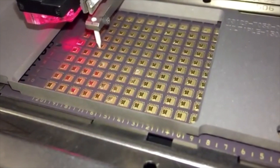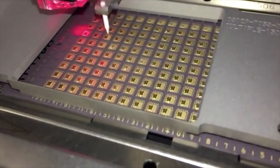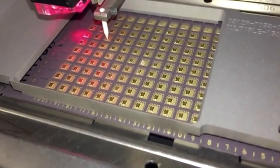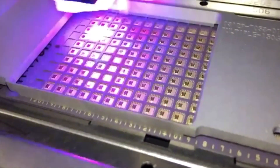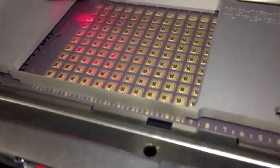Wire bonding is the most popular interconnect process in semiconductor packaging, particularly for standard packages with single die. The basic wire bonding process connects a die aluminum bond pad to the silver-plated leads of a lid frame for lidded packages, or to the gold-coated bond pads of a laminate substrate for BGA packages.